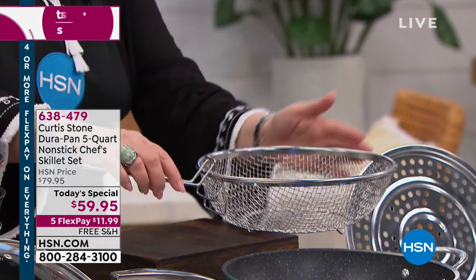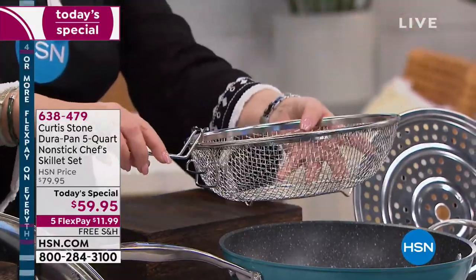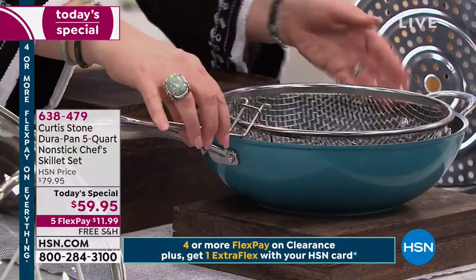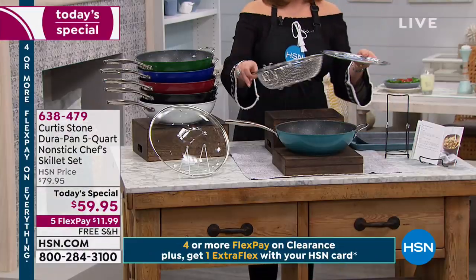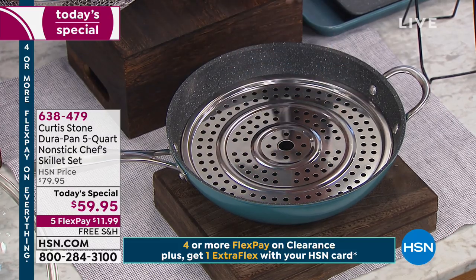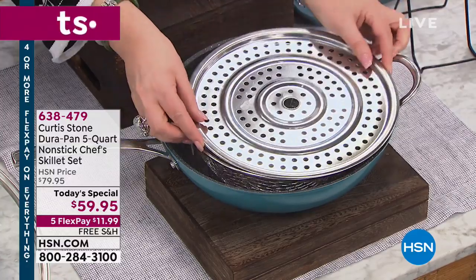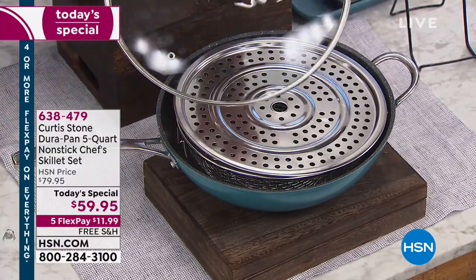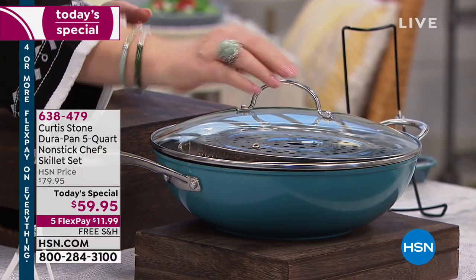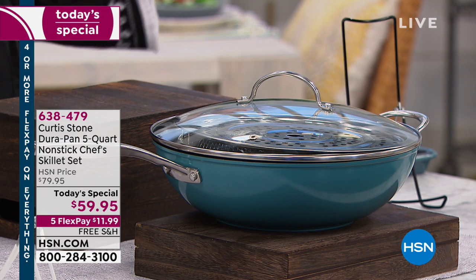Chef Curtis Stone is including the fryer basket. This is what they use in restaurants when they're doing pasta or frying. He designed this for the home cook — it goes right in your pan and has a great little drainer feature. You're also getting the steamer insert for steaming veggies and fish. The handle comes right off so everything nests together for storage. The lid is completely see-through tempered glass, which won't break if you drop it, with a wider handle space so you don't burn your fingers.